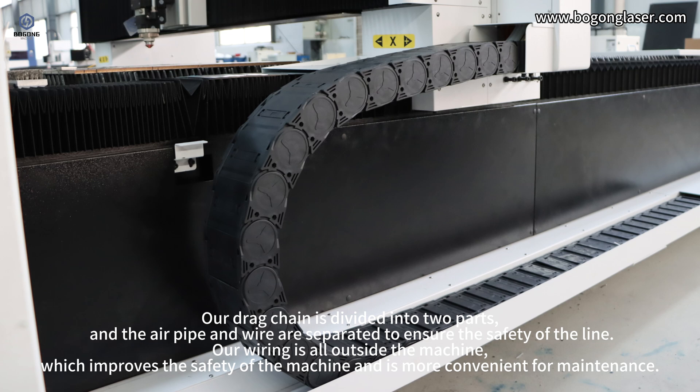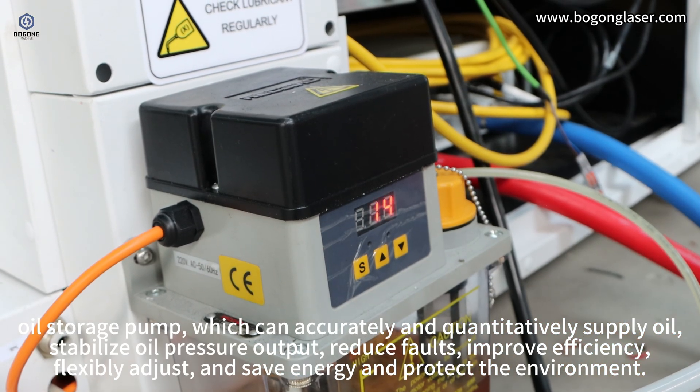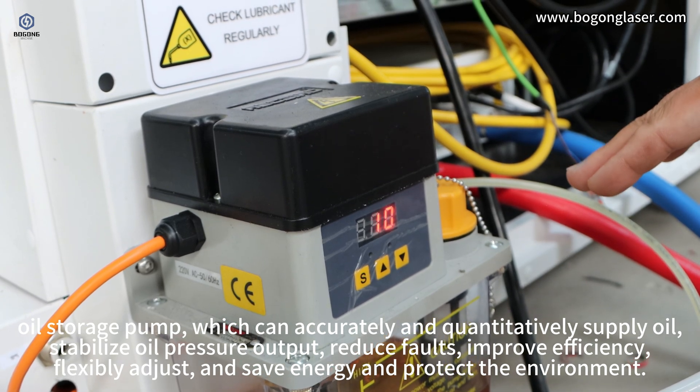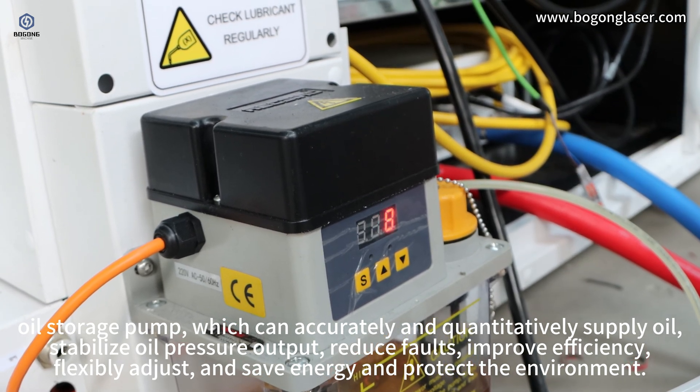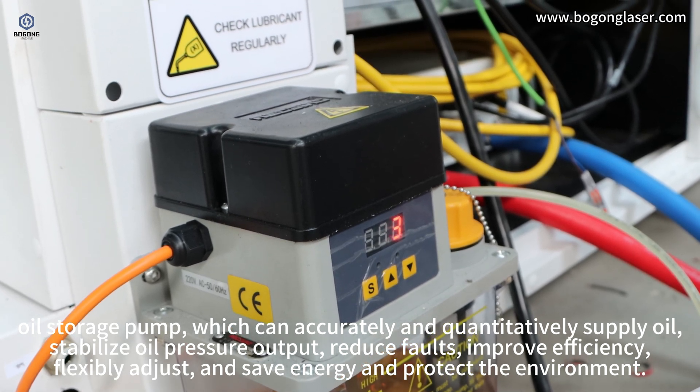Our wiring is all outside the machine, which improves safety and is more convenient for maintenance. The oil storage pump can accurately and quantitatively supply oil, stabilize oil pressure output, reduce faults, improve efficiency, flexibly adjust, and save energy while protecting the environment.